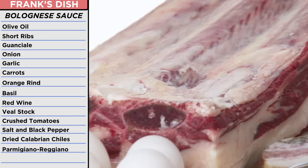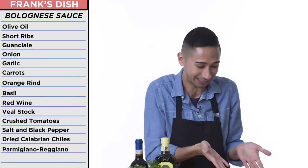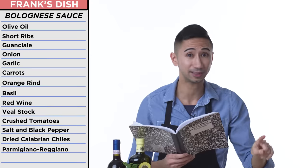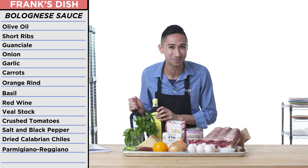For my bolognese, I was planning on using short ribs. This is meat — what the hell do you do with this? I was gonna use guanciale. Guanciale — it's not pancetta. Red wine, good olive oil. This looks like just some really fancy olive oil and wine.